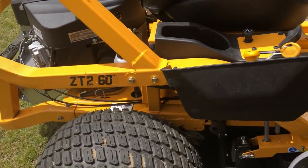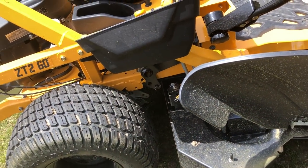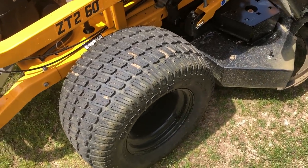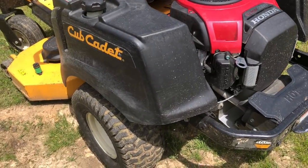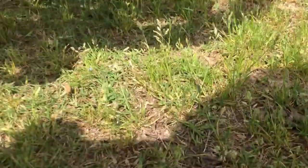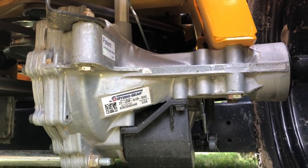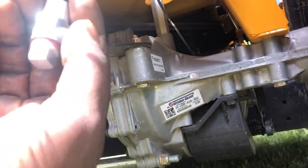In the back it's got 20-inch Turf Master tires — pretty tough, sturdy, heavy-duty tires. Compare those big beefy ones to the ones on the old mower and it's a big difference. It also has twin transmissions — one on the rear right wheel and one on the rear left wheel.